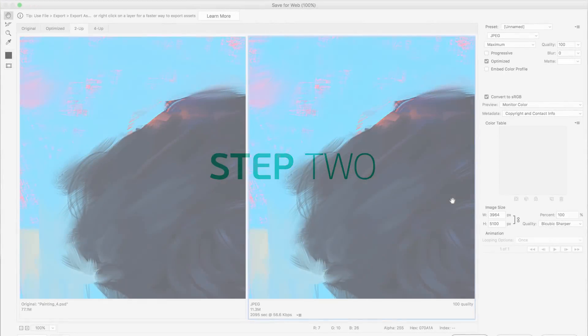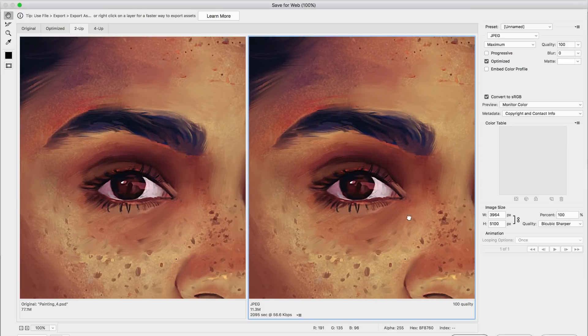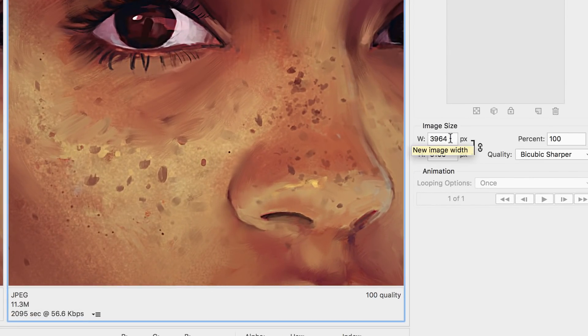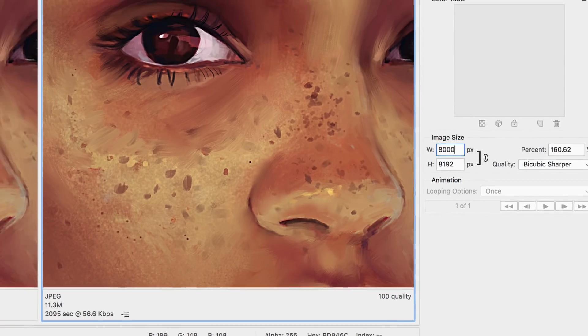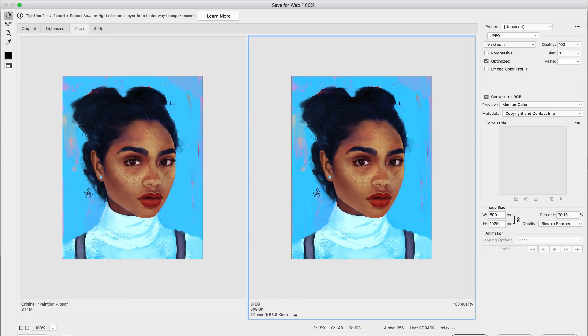Step two: we want to make sure we have a size that's not overkill. Right now my image is way too big — almost 4,000 pixels wide. I've found that for a good image on the web, anything between 800 and 2,000 pixels is good enough. 800 is the size I put on my website, so I'm going to change the size to 800 pixels wide and press OK.